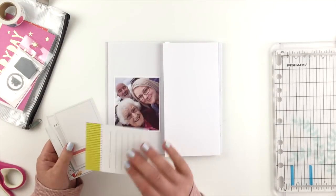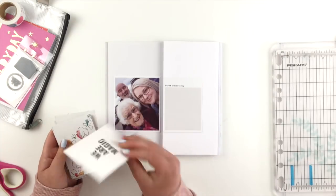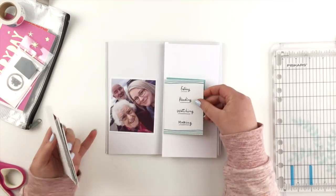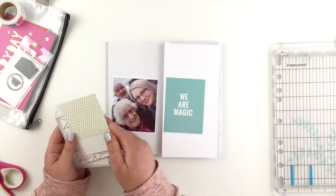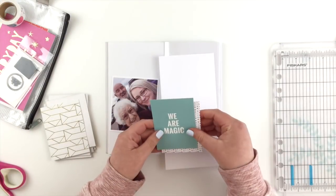I've just grabbed a piece of paper that's cut to the right size for the insert of my pocket page. Now I'm just going through an old Studio Calico kit looking for a journal card that I might be able to use as a title.